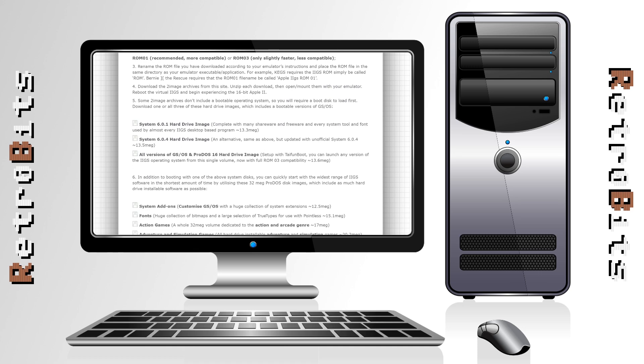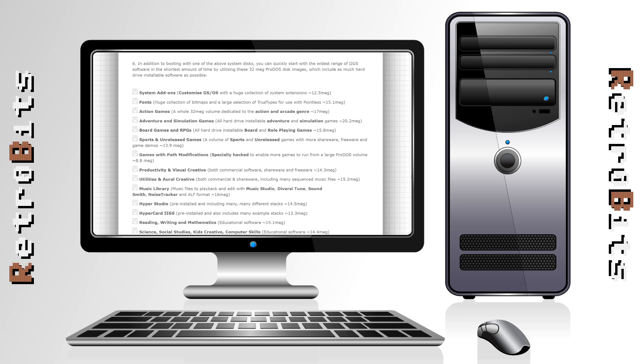In addition to individual downloads, the site makes hard disk images of GS/OS available that you can use directly without having to install anything. My favorite feature, however, is that the site makes entire collections of software available as hard disk images grouped by type. Grab the ones you're interested in and you'll have a complete software library in an instant.